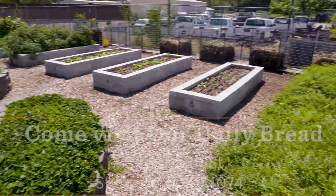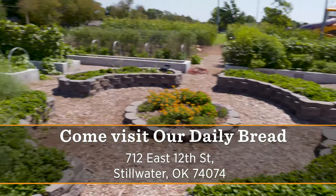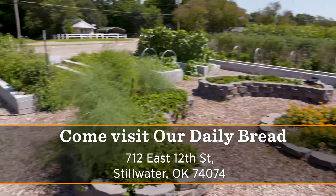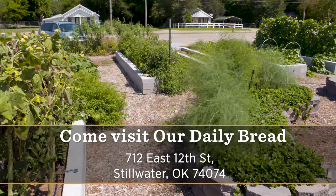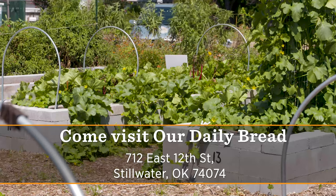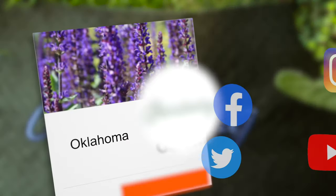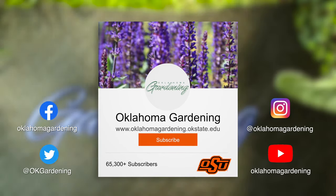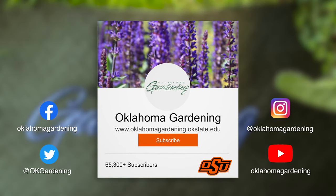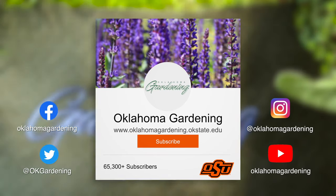The address is 712 East 12th Street — for those familiar with Stillwater, that's just off Perkins Road on the south side. We hope you enjoyed this video, part of our Oklahoma Gardening YouTube channel. You can also find more videos on our OK Gardening Classics YouTube channel, and join us on social media for great gardening tips, photos, and discussion.